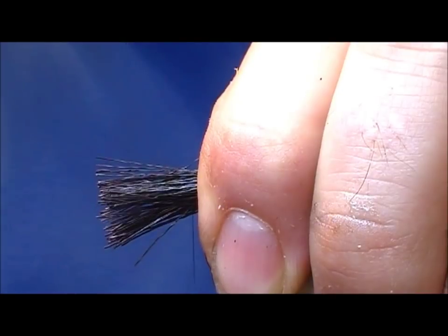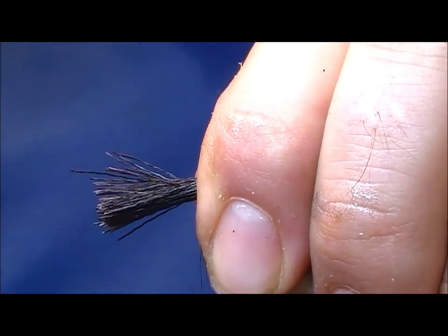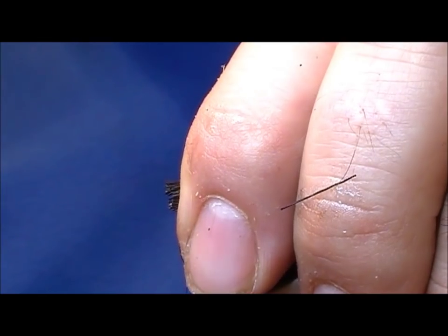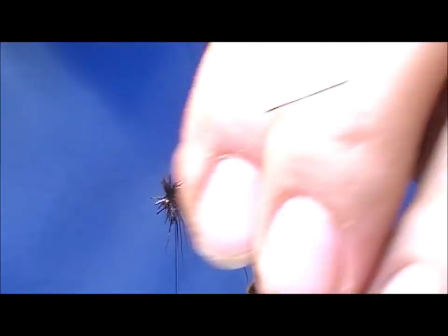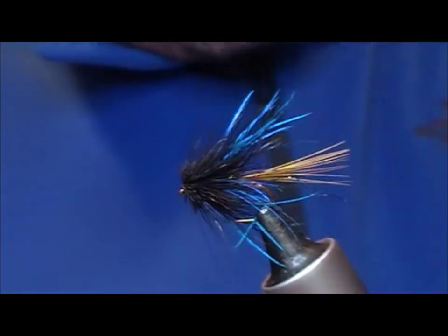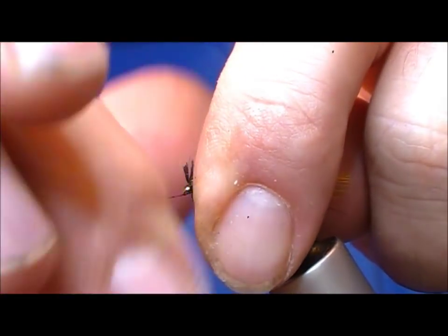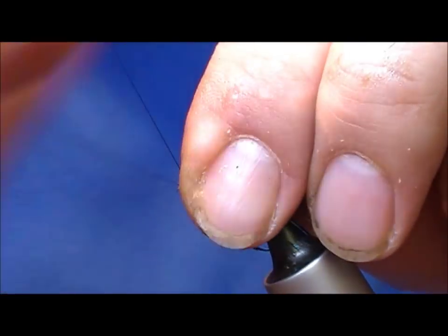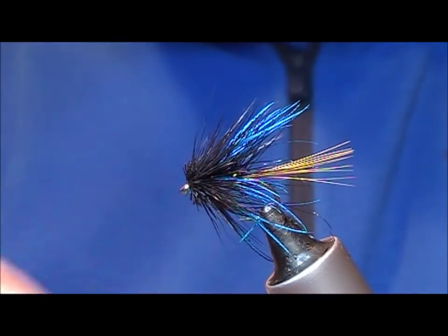I place that on, allow it to splay around the hook and hold it in place with my left hand. Then I place on two loose wraps of my tying thread, trim that off, and tighten it up. It'll spin when it's flared out — get a few wraps into it just to hold it in position. Take my tying thread through the hair to just behind the eye, get a few turns or half hitches in there and trim it off.